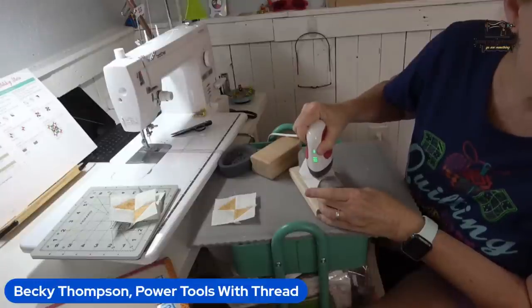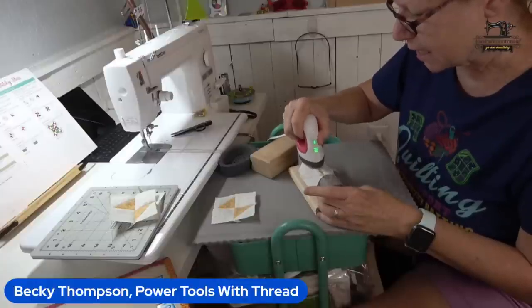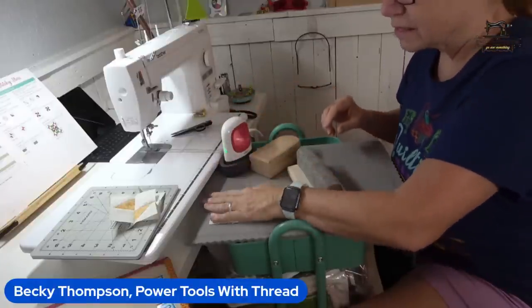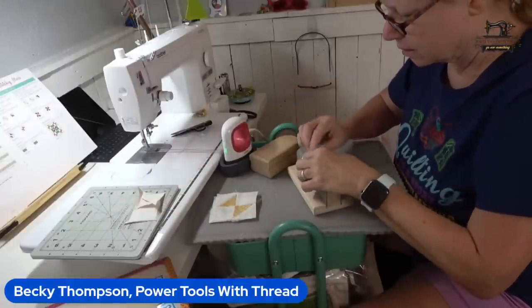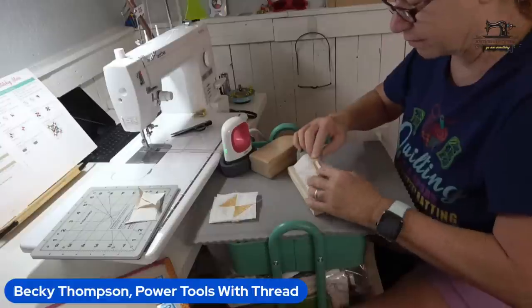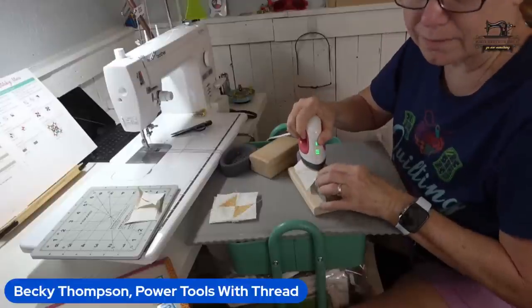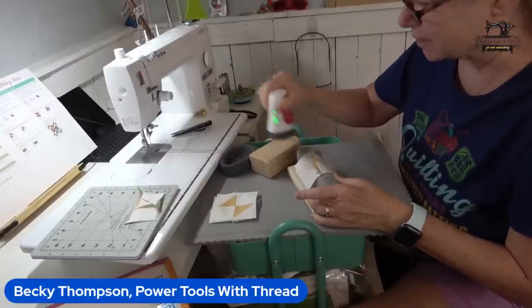Keith and I were talking last night — I sew every morning, so why not just turn the camera on? You guys are nice enough not to say anything about my hair or my makeup; you're just here for the sewing and the chatter.